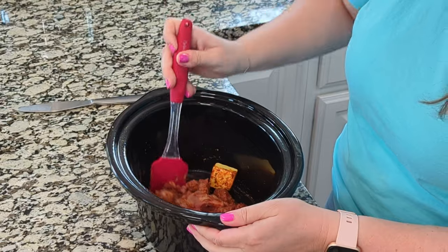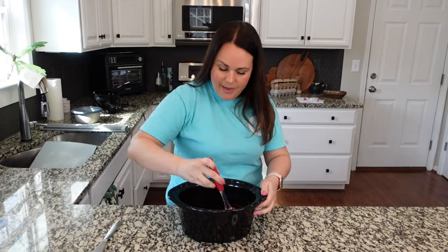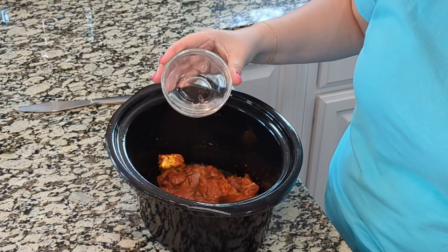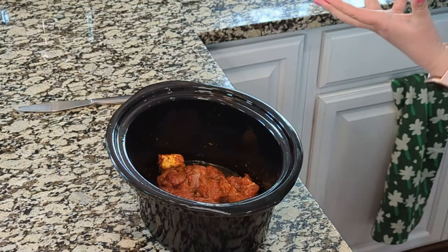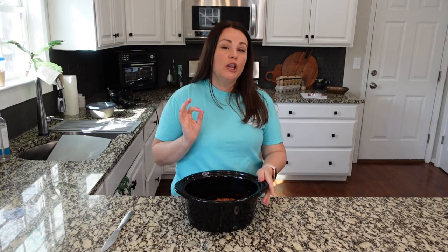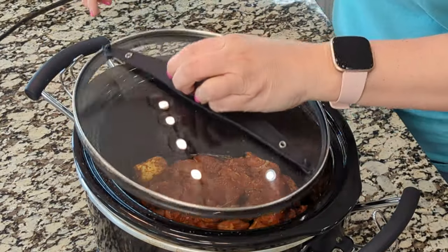If you feel like you need to make more, I would just double this — however much is going to be the right amount for your family. I'm adding just a few tablespoons of water, maybe two or three. It's going to make its own liquid anyway, but adding that water will help add more sauce, which is nice if you're serving over rice or potatoes. You can cook this on low for three to four hours or on high for one to two hours. I'm going to go ahead and cook it on high.